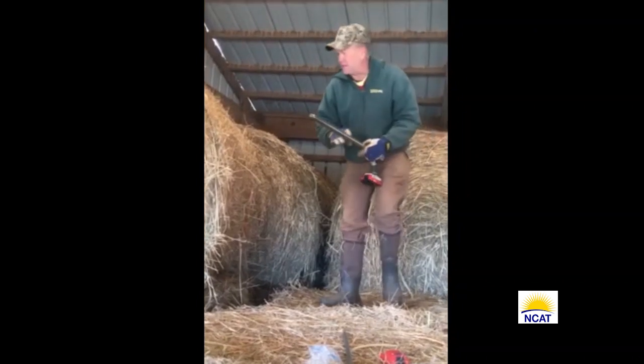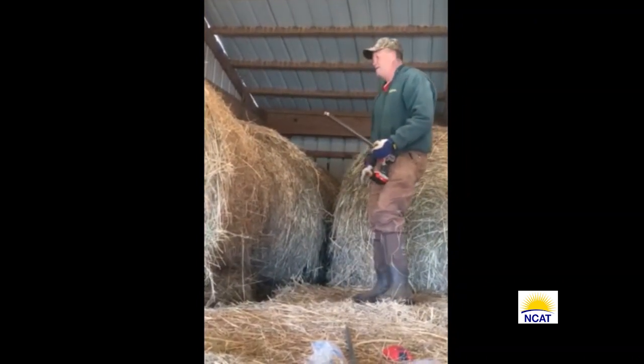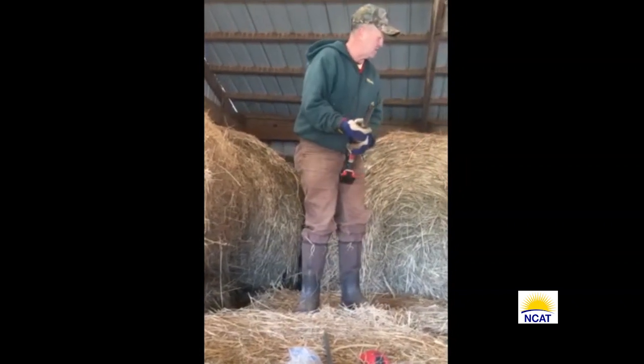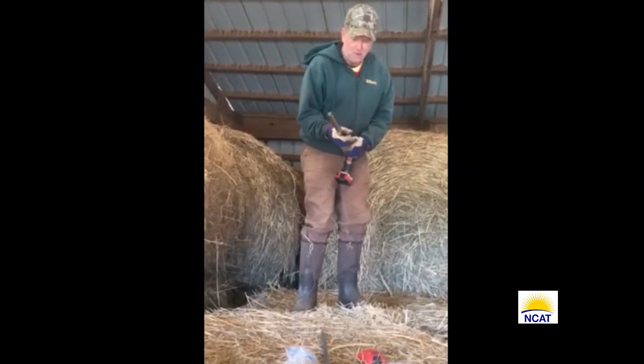There's that sample. There's another bale underneath, but that's two of the three that are left. That's all I'm going to sample. Thanks, Ken.